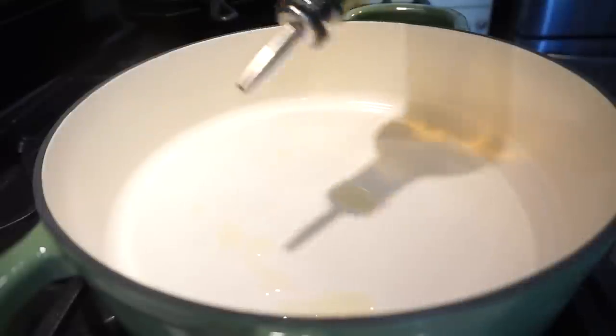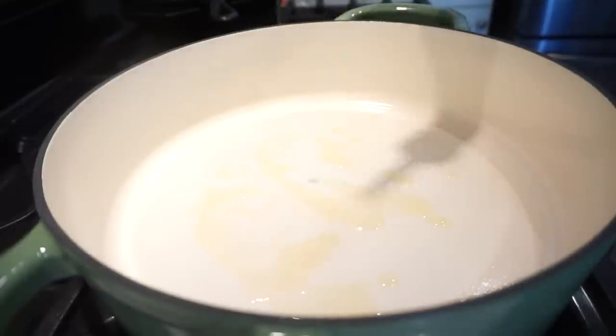I've got my skillet on medium to medium-high heat. I'm going to add a little bit more oil and then cook this chicken all the way through.